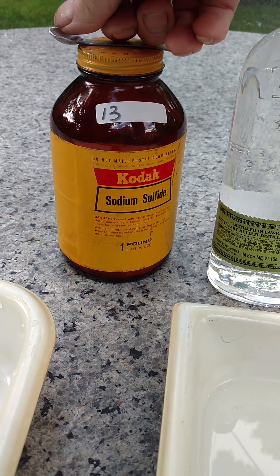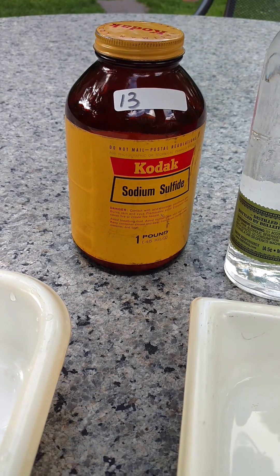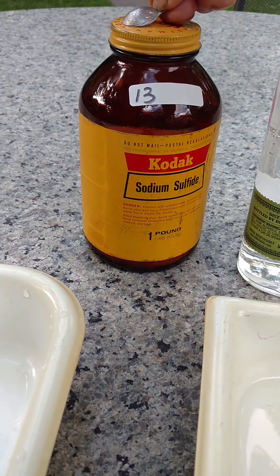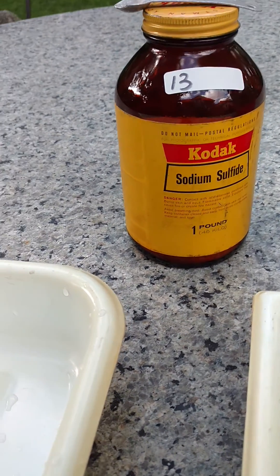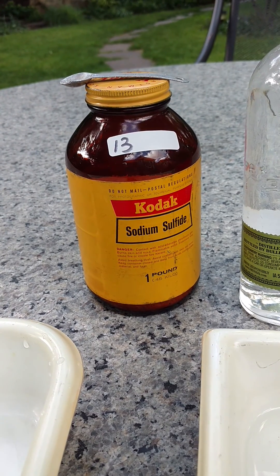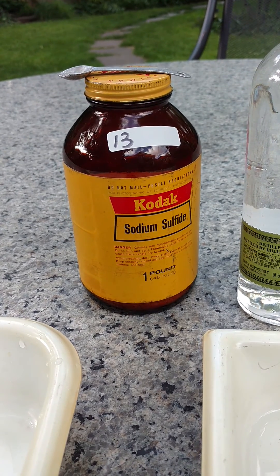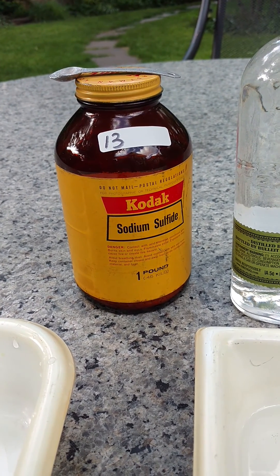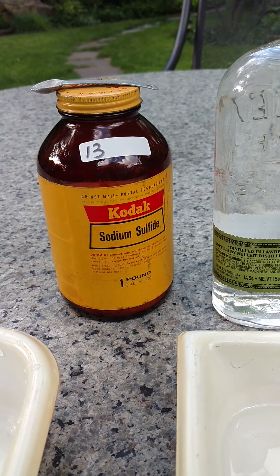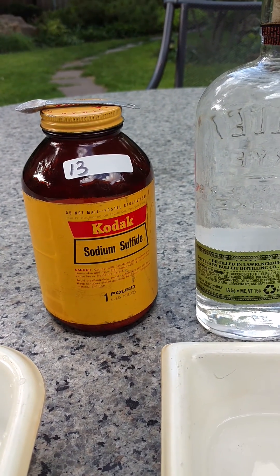When you buy the sepia toning kits, they don't send them in the mail anymore, so you have to find a local purveyor of sepia toning kits because they're not allowed to ship the sodium sulfide anymore. What they give you is maybe 20 grams, along with a kit with potassium ferricyanide and some sodium bromide as a little bit of a restrainer. And those kits are like 30 bucks.